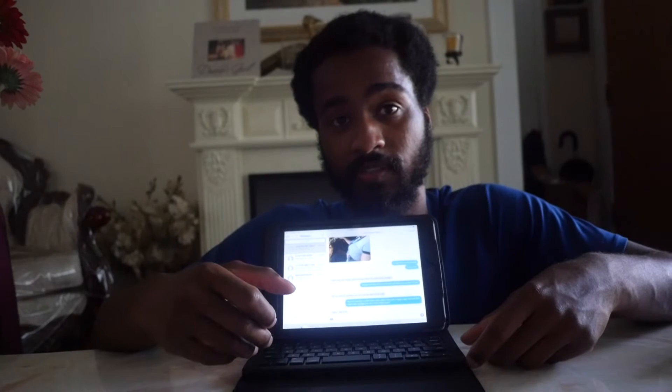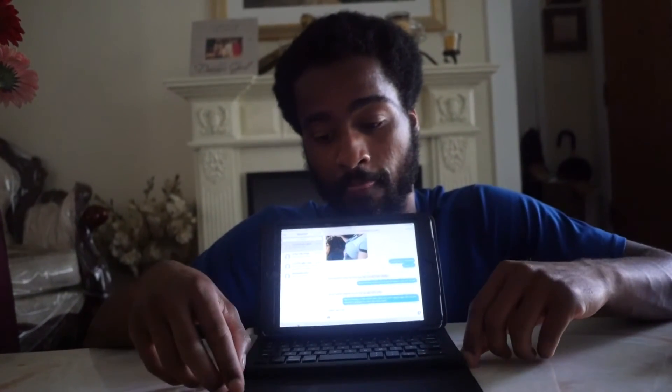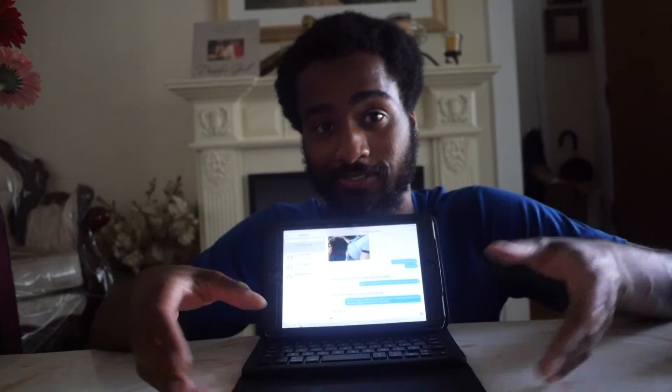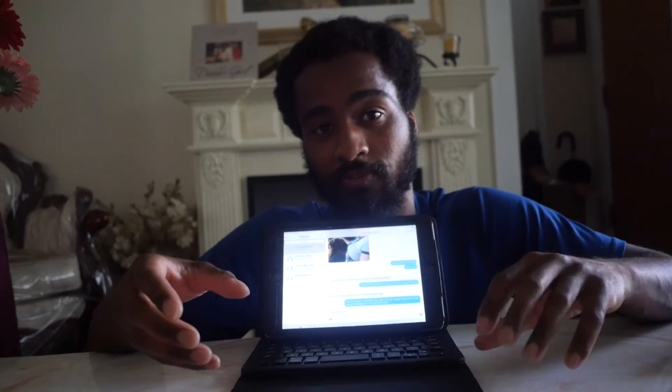That's just even better, so you're pretty much set once you get this keyboard — you're good to go. Alright guys, hope this was helpful for you.